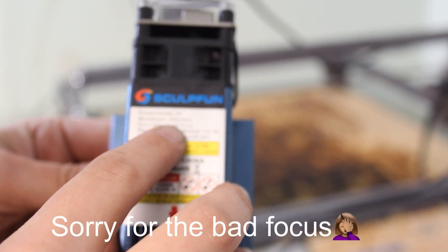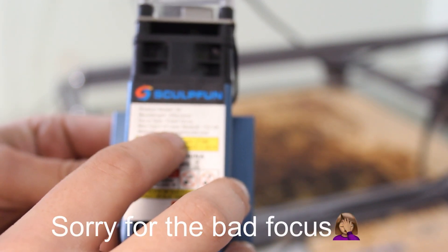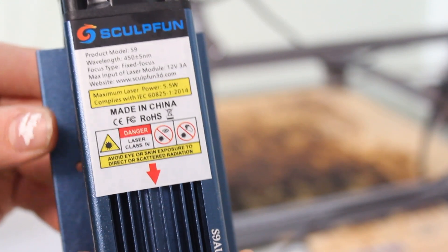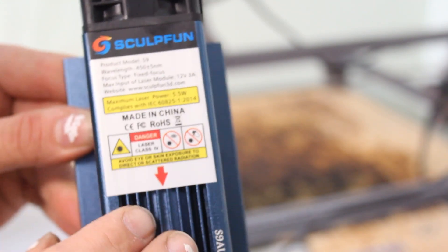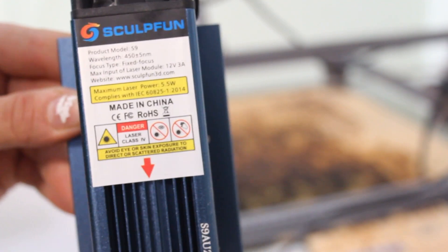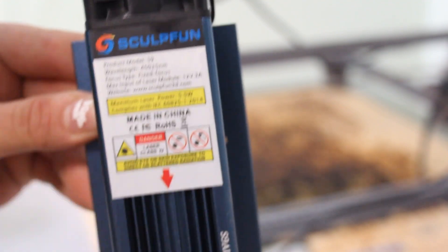It is fixed focused and this laser is super powerful and can cut phenomenally and really, really deep. That is one big plus — it is way better than the S6 that I previously reviewed for you guys.